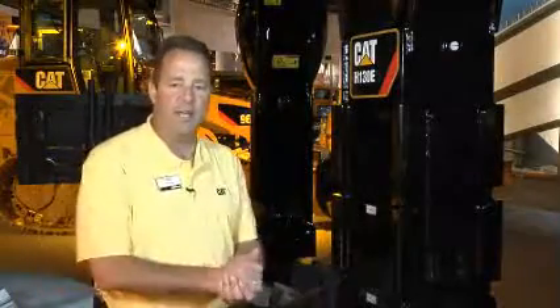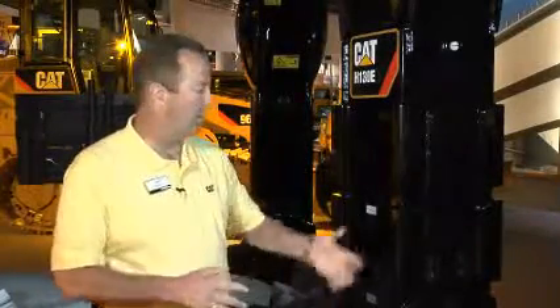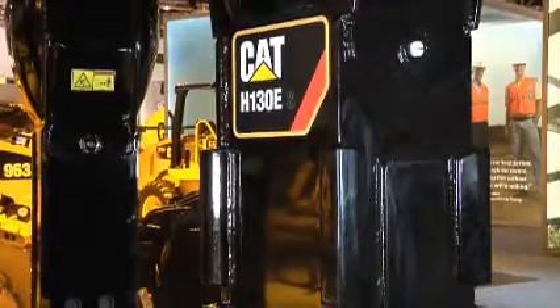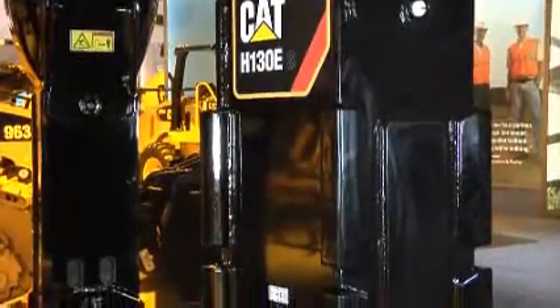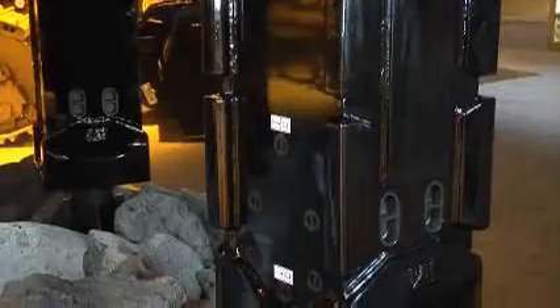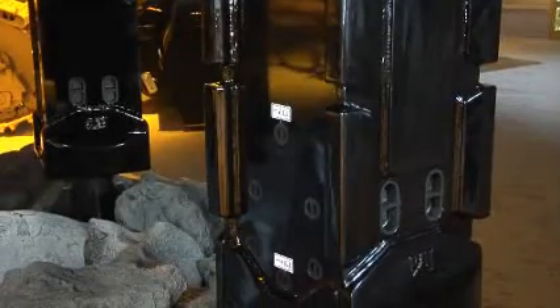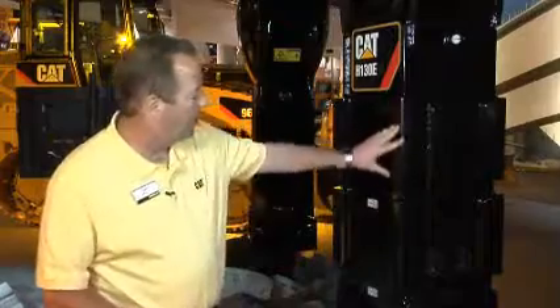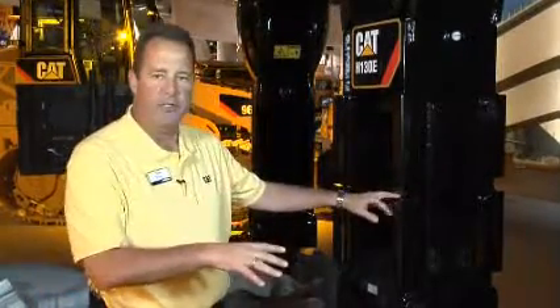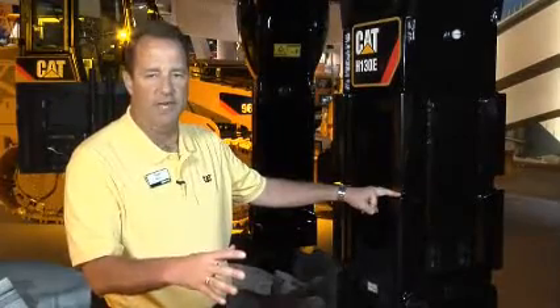I'm standing now next to the H130 ES hammer, where we have some exciting optional features that I'd like to show you. In addition to the symmetrical 180-degree rotatable housing, we have an optional wear package here. In abusive situations such as secondary boulder breaking in a quarry or trenching in abrasive material, this wear package — a 10-piece design — adds added protection for the lower housing of the hammer.